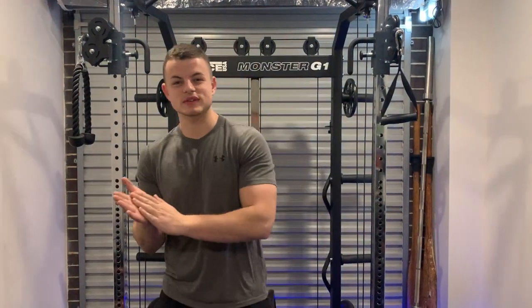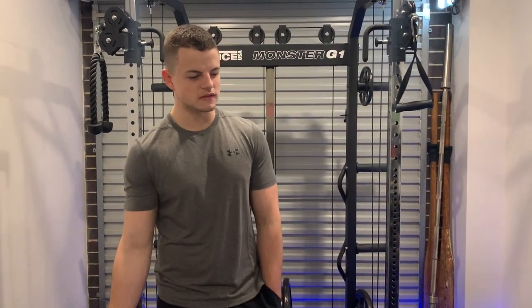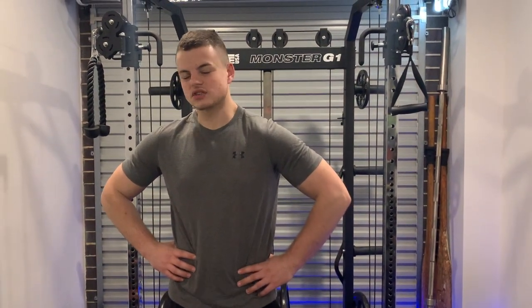Alright, hey guys, Sam here, back with a DIY part 2. Today we're going to be building something a bit different — we're going to be building a calf block. We've seen a couple of videos on this online, thinking of stuff that we could build for the gym just to do calves, because we honestly don't have anything to do calves, so we've just been doing like single calf raises and stuff like that.